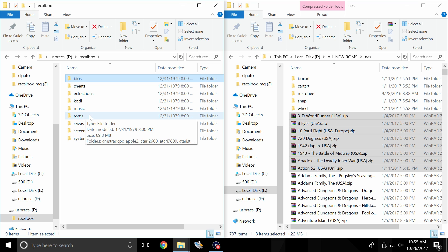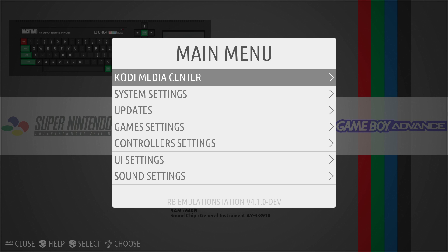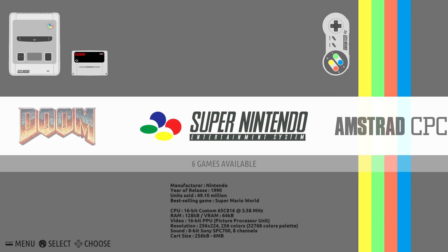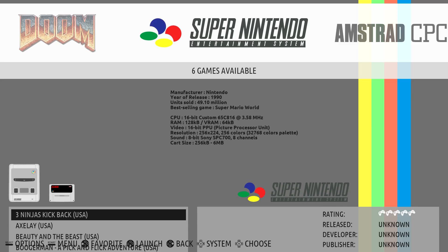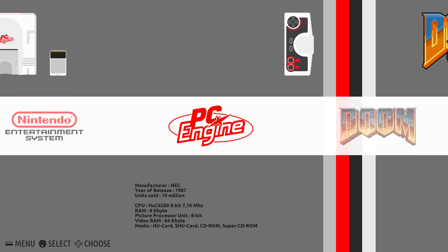Now that I have some games on my USB stick, I'm going to move back over to my Raspberry Pi. Plug the USB stick in and reboot one time. When you press a button on your controller it might ask you to reconfigure the controller — that's because we transferred all of the configuration files over to the USB drive. It's totally fine and it'll only ask you this last time. Press Start on your controller, scroll down to Quit, Restart System, Yes. Now that the Pi is rebooted, if we go to one of the systems we added games to, we should see them in here. These are the games I added.